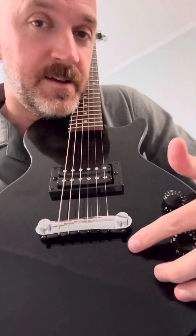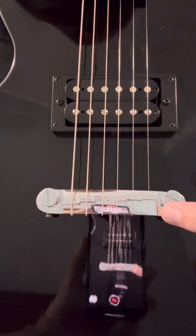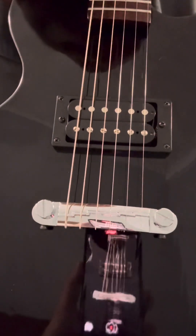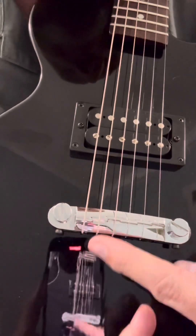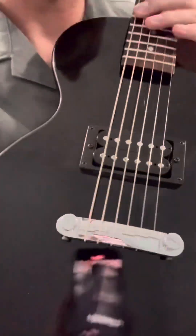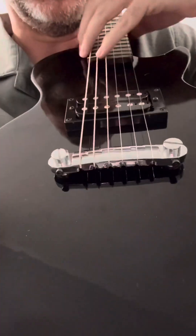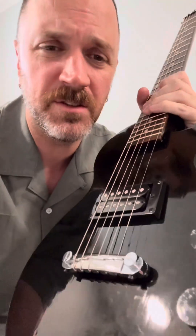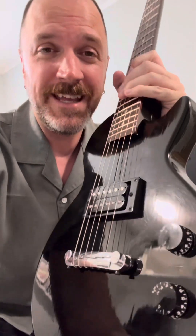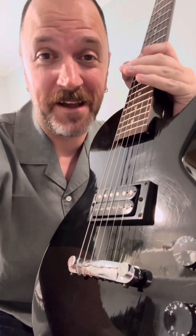This stop tailpiece just has its own preset compensation for each string alignment, so there are no individual saddles to even adjust. There's just a little set screw here that controls micro-adjustments of the angle and distance of the stop tailpiece. I got it as close to intonated as I could — it's real close, but unfortunately at the limits of its adjustability. It's close enough for punk, close enough for a kid to thrash on. It's a smaller body than a usual Les Paul, yet still normal Les Paul scale length, so somebody's gonna have fun with this one.